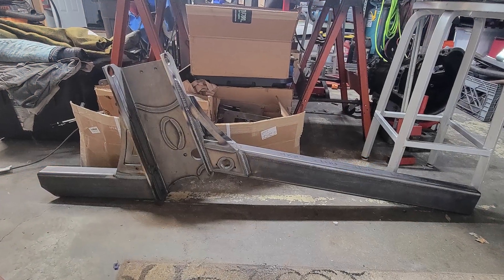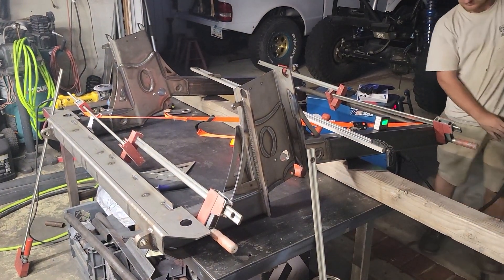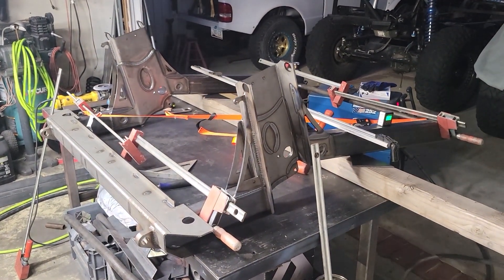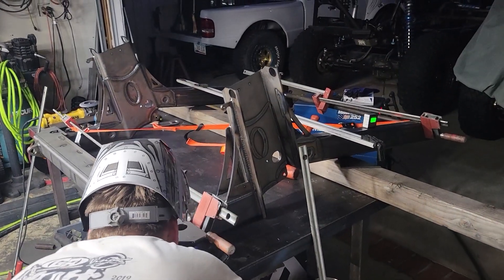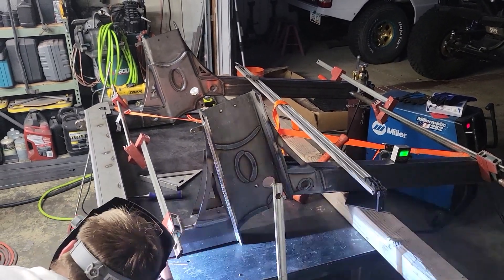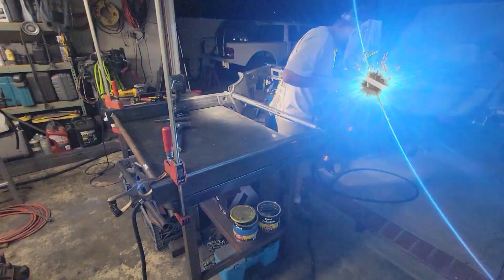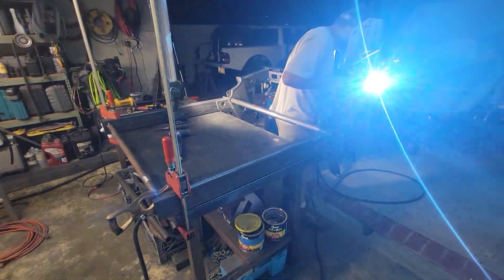We got the two side rails built and laid out on our chassis table, got it all squared up, clamped up, and laid some tacks down to get it all in place. I have a spreader bar up at the front to keep the frame rails at the prescribed width, and we just worked the night away getting it welded up. Did I mention it's a lot of welding?